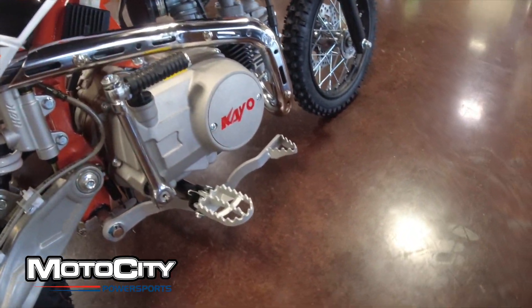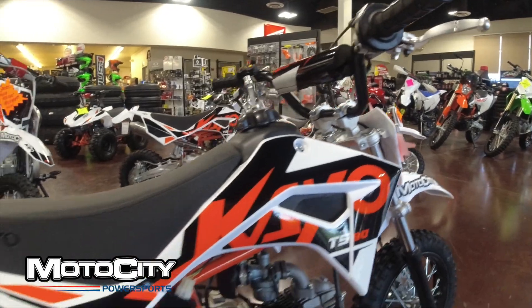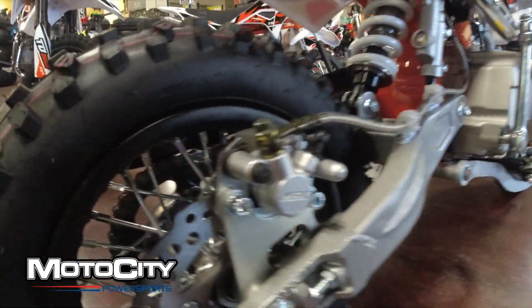You're going to notice we have a traditional moto-style rear brake with off-road foot pegs. When it comes to suspension, we're going to have a traditional front fork, and in the back we're going to have a monoshock.